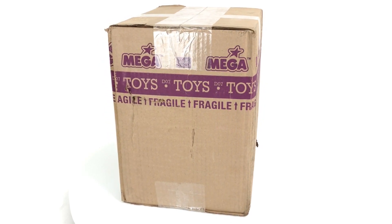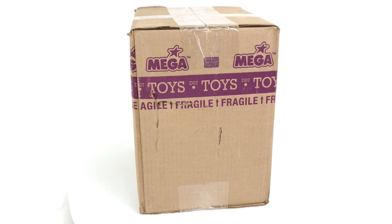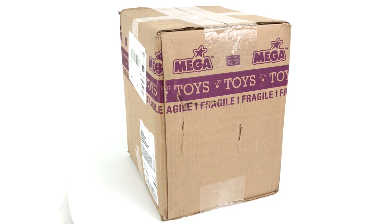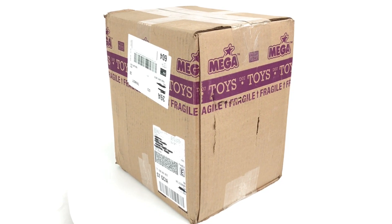Now there is one catch with this box: I did not get to choose what they sent me. We simply had a conversation. They asked me what I was intending to build with my future mocs. I said I'd like to create more banished vehicles, and they said they would send parts to try and aid in that process. So let's see what they've sent.